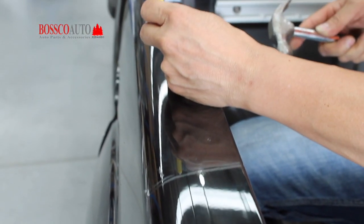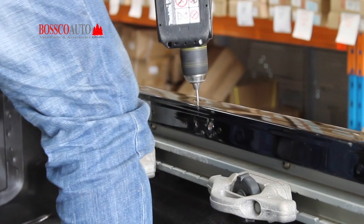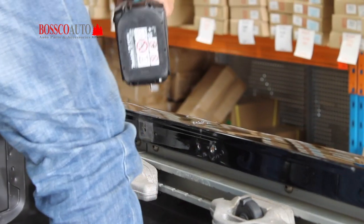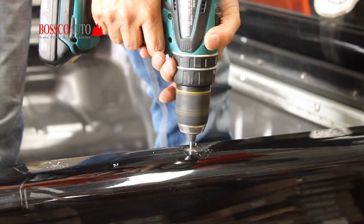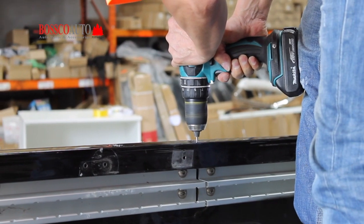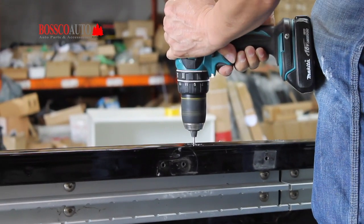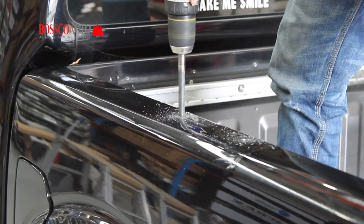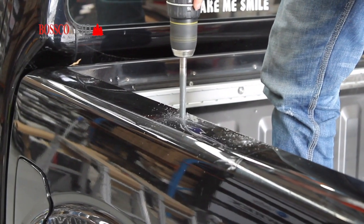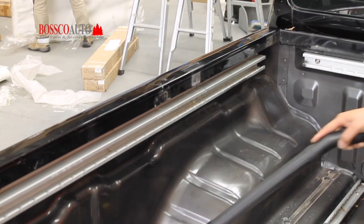Use a small drill bit first and then a larger drill bit to create the necessary holes. Make sure you vacuum or dust away the metal filings that are left behind before continuing.